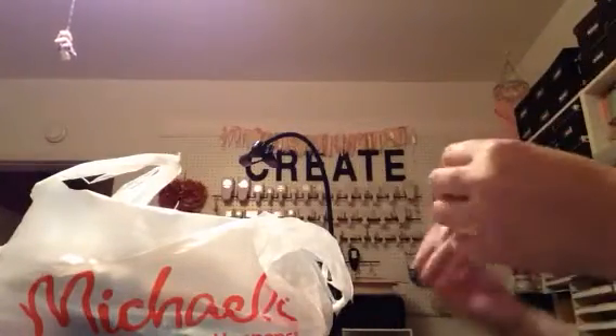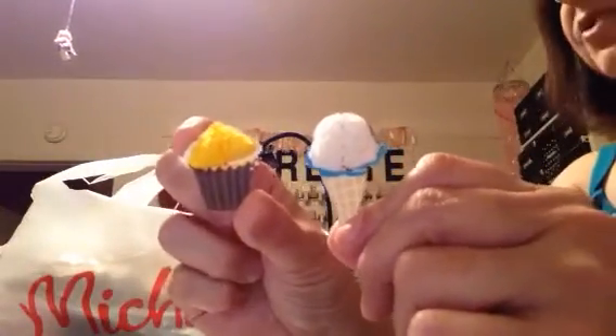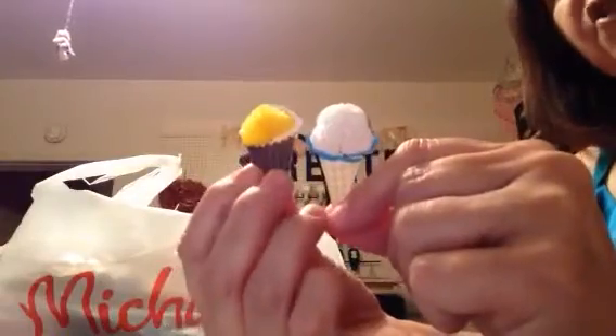So I wanted to show you these adorable straws. Now these here are the cupcakes, the ice cream cones, and then this ice cream cone. I've taken two of them off the straw and I just kind of put them together. Look how cute — this is one of them. Here's the cupcake. Isn't that cute? And that's going to make a cute embellishment.